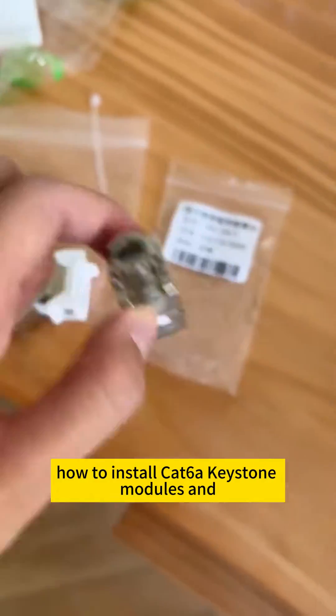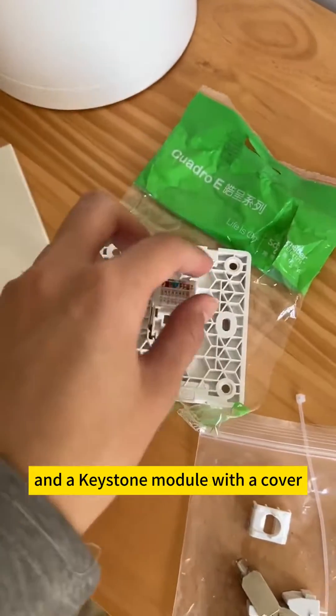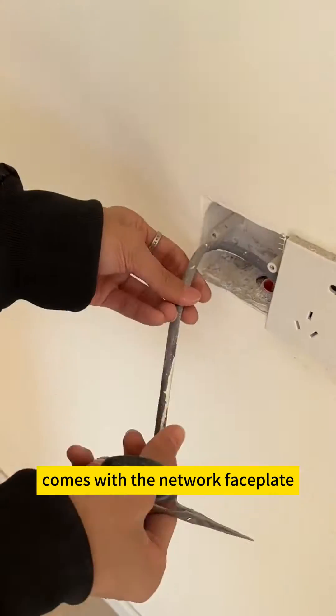How to install CAT6A Keystone Modules and Faceplates for home decoration. First, prepare a Cobtel Network Faceplate and a Keystone Module with a cover. You must purchase this type with a cover. Remove the Keystone Module that comes with the Network Faceplate.